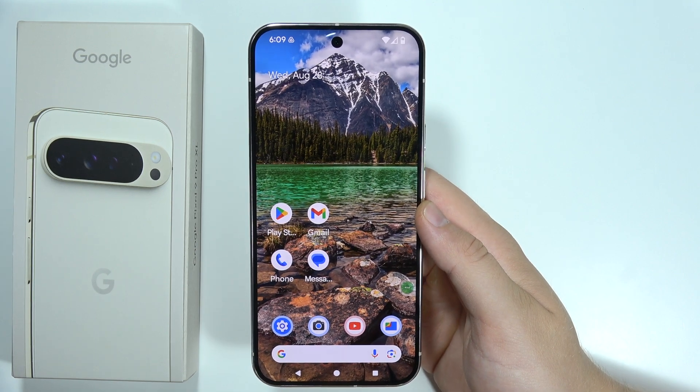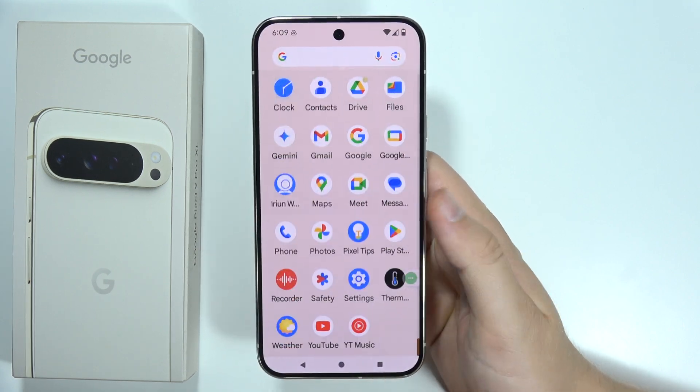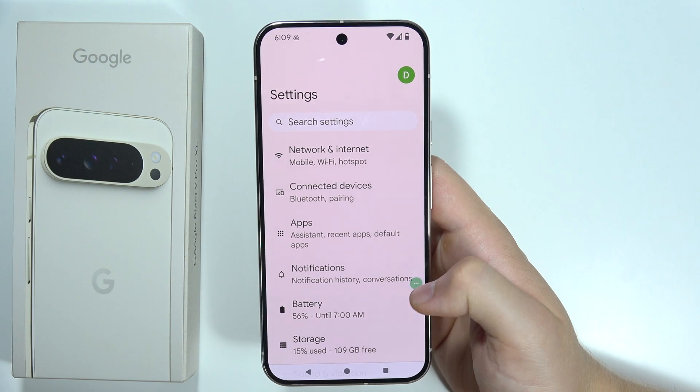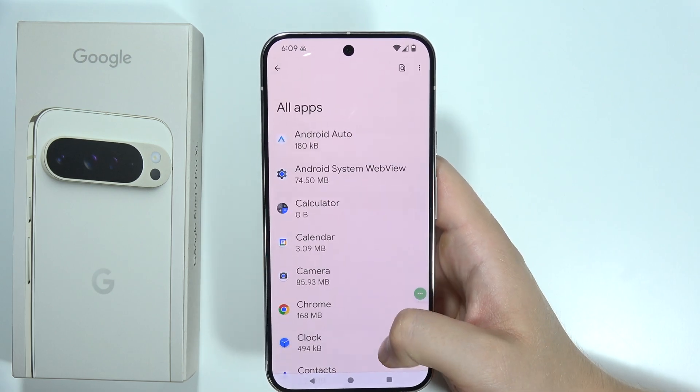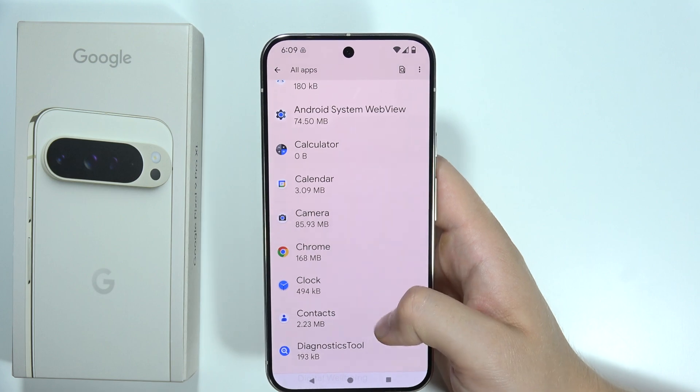To clear cache on the Google Pixel 9 Pro XL, first open the Settings. Then go to Apps, open the list of all apps, and tap on the application you want — for example, Google Chrome.